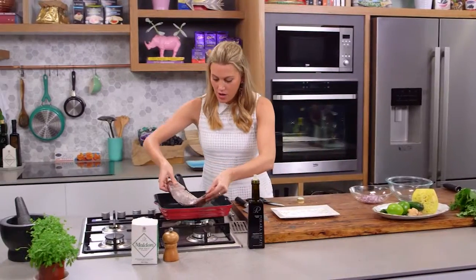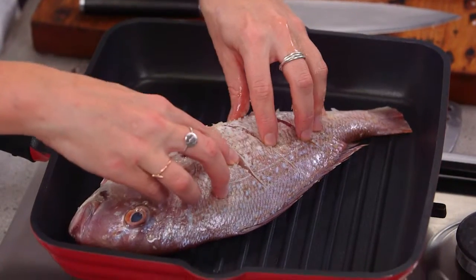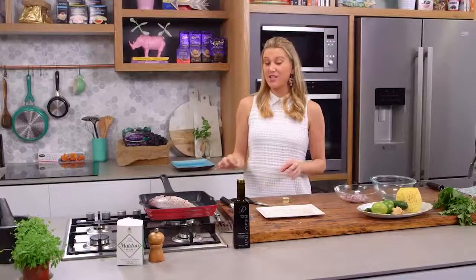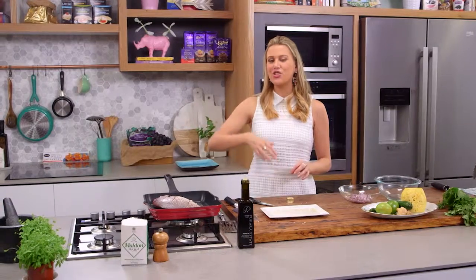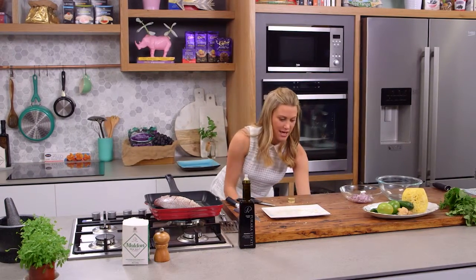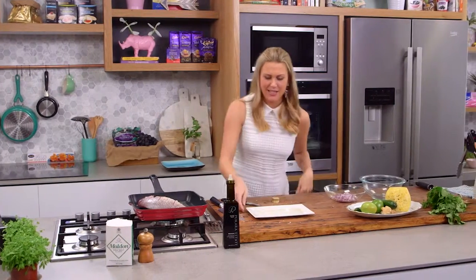In it goes on an angle — it fits absolutely perfectly. Just press down on it and we're going to give that six minutes. I'll check it and then turn it over and cook it for another six minutes. In the meantime I'm going to wash my hands and start the salsa.